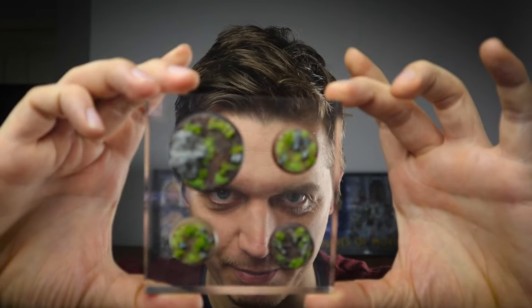In this video today we're going to be making and painting these awesome bases for our miniatures. Let's go!